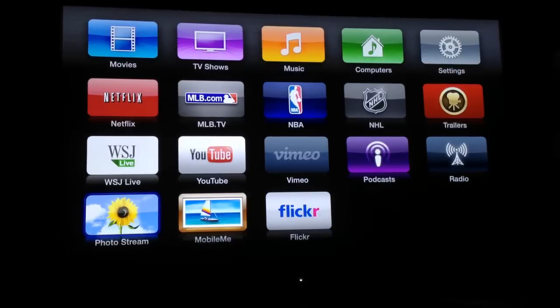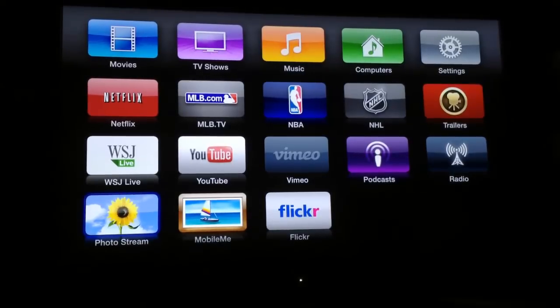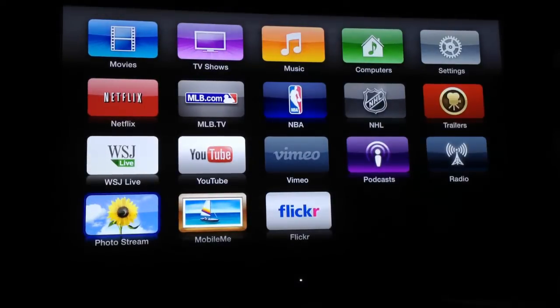There's also a remote app for your iPad and iPhone that works as a remote for your Apple TV, which is really nice. Anyway, be sure to check it out. Be sure to check back to thechrisvossshow.com and check back often.